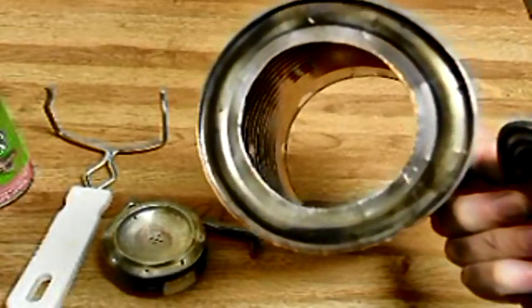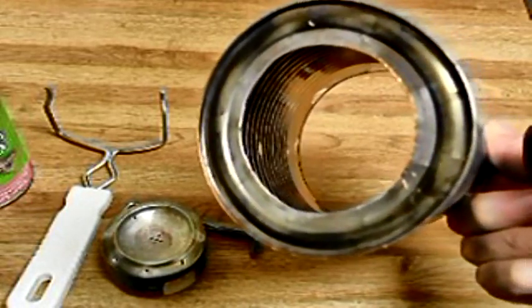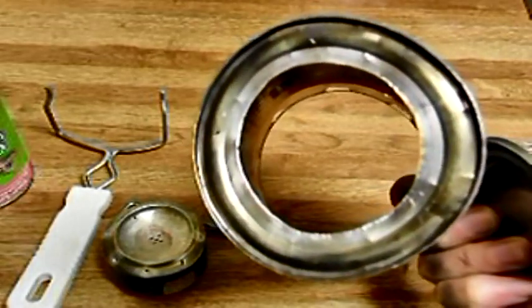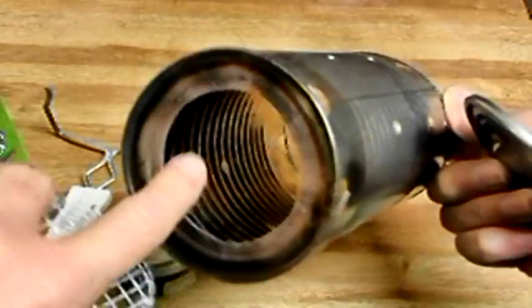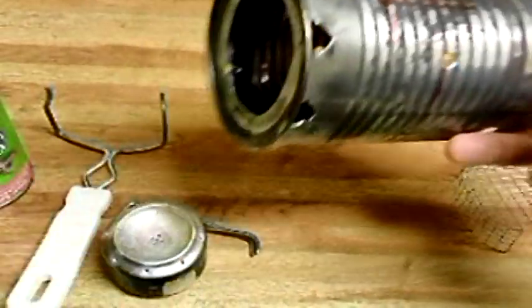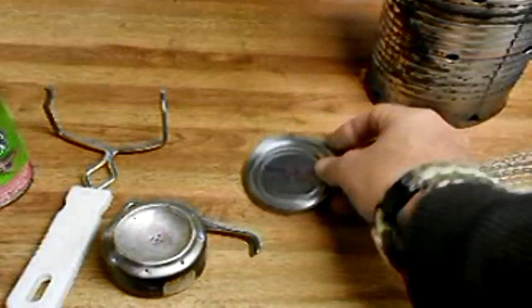There's a hole in the bottom — I cut that hole and ended up using a pair of tin snips because I didn't have a hole saw big enough. Once I got it done, I took a half-round file and went around the edge and smoothed it off pretty good, so it's fairly smooth. Now let me show you how this works.